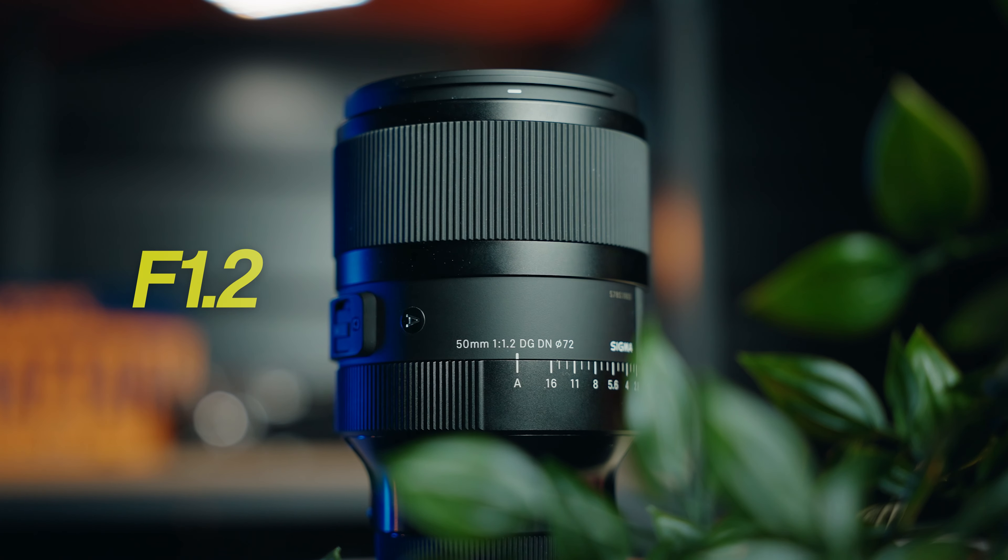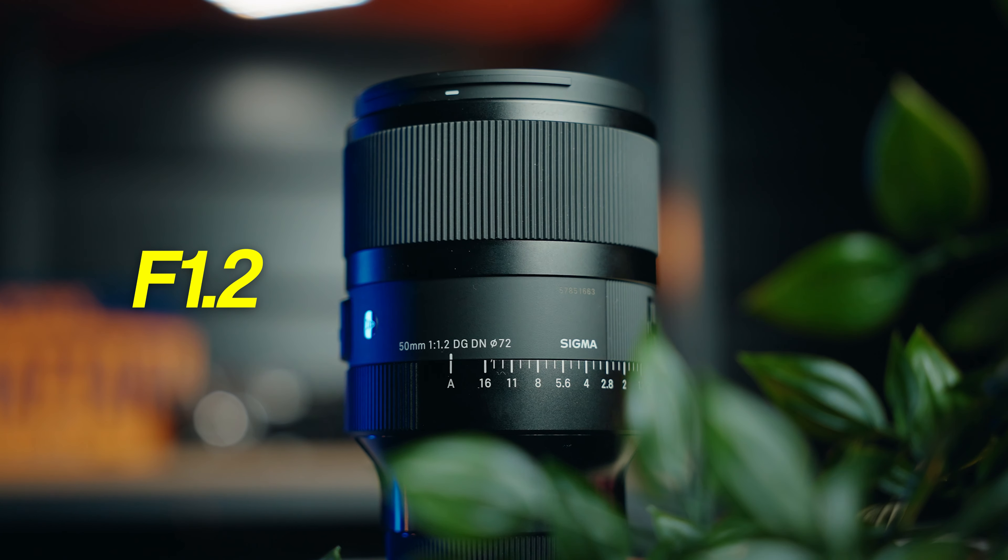A 50mm lens is a classic choice when it comes to street photography, and pretty much every photographer at some point has owned one. I've had about five different ones myself, but I've never used one like this. This is Sigma's latest and greatest 50mm prime lens, and what makes it special is the f-stop — this lens will stop all the way down to f/1.2. F/1.2 — that is pure insanity.